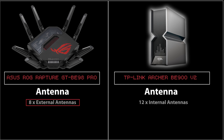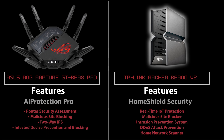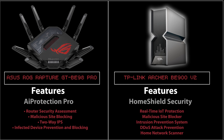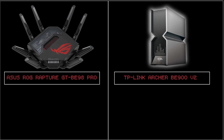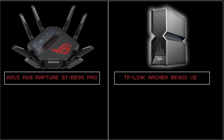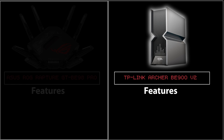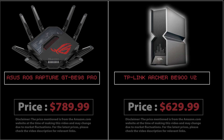The Asus has 8 external antennas while the TP-Link has 12 internal antennas. Feature-wise, the Asus has better overall features, but the TP-Link is also quite capable — it now supports WireGuard VPN, which is a great addition. Choosing between them comes down to whether dual 6 GHz bands or dual 5 GHz bands are more beneficial for your use case, and whether you need Asus WRT features like AI Mesh. The TP-Link is currently around $630, while the Asus is almost $800. Both are excellent, and these are, in my opinion, the best Wi-Fi 7 options for gaming.